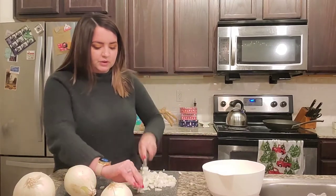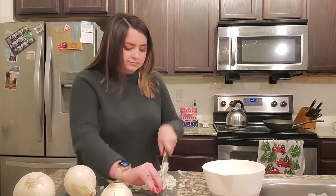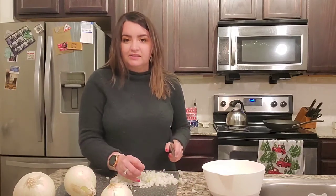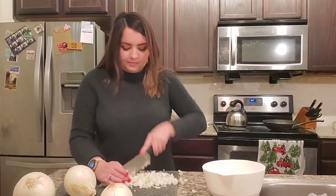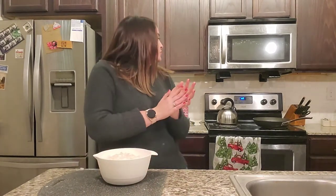I'm chopping this into larger diced pieces — kind of a rough chop. I want it to be diced, but not finely diced. I want there to still be little bits of onion in the actual meatloaf. We have two very large white onions chopped up in this bowl. The next step is to drizzle some olive oil in a pan heated up to medium low, and we're gonna sauté these until they are nice and translucent.